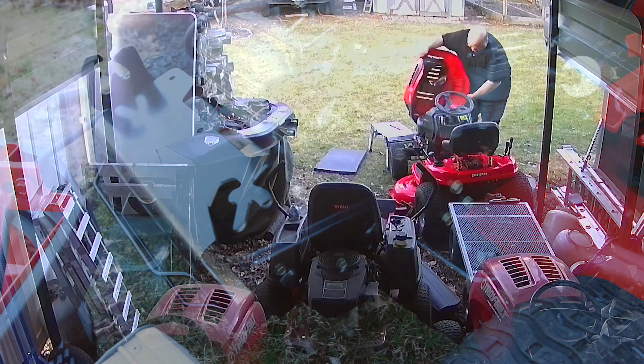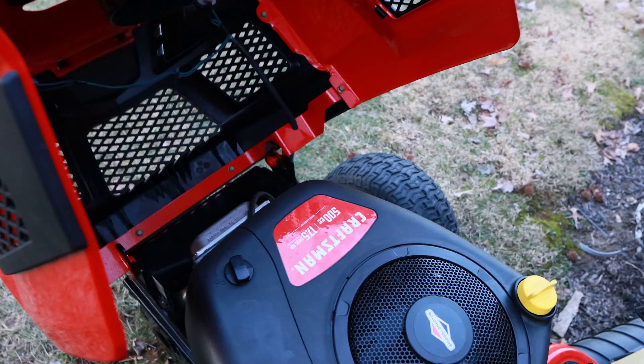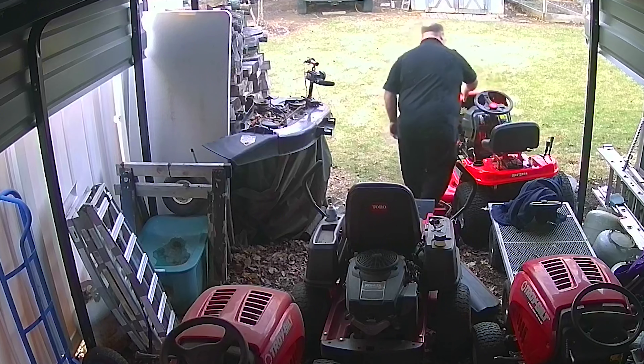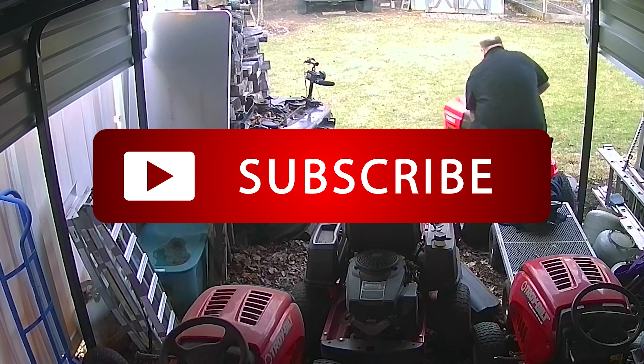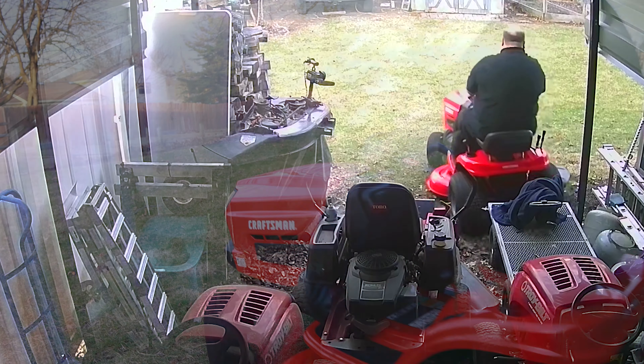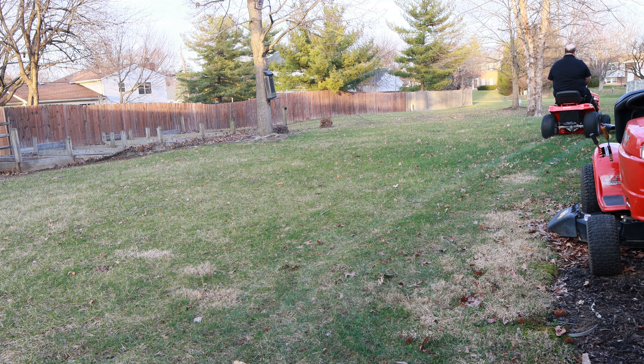We'll get our hood back on here and try to fire this thing up. Other than the time it takes for that Permatex to set up and get your tools cleaned up and put away, that's a job that can really be done in about 15 or 20 minutes. Hopefully that helps somebody out that's got a smoking mower out there — it is a fairly common problem. Thanks for watching, hopefully this will help you out on yours if you've got one that's smoking.